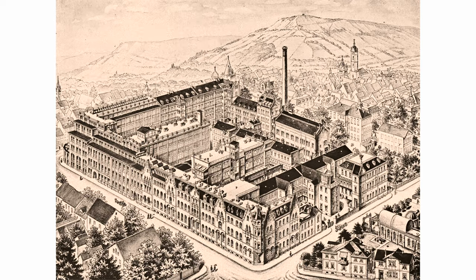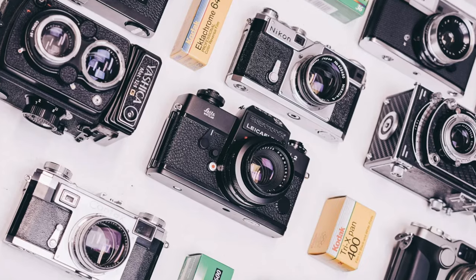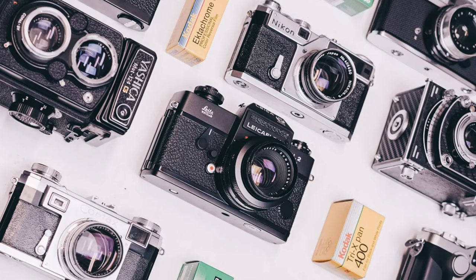The M42 mount was designed in the late 1930s by Zeiss at the Genna factory in Germany. For many, many years, a lot of different lens manufacturers created lenses that were able to mount on this system. It is one of the most simple things you can imagine — it's just a giant screw.